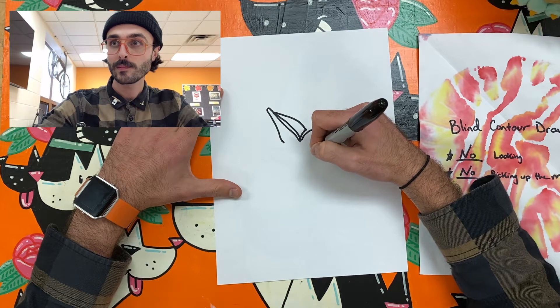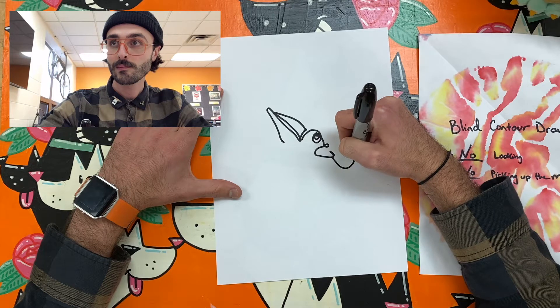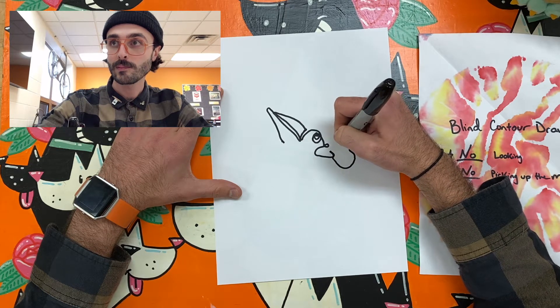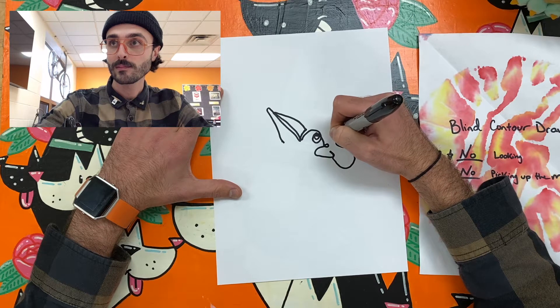I've recorded my face as proof that I wasn't looking at my paper. This wouldn't be a blind contour if I were looking at my paper. You must observe every line, shape, and form that you are drawing.